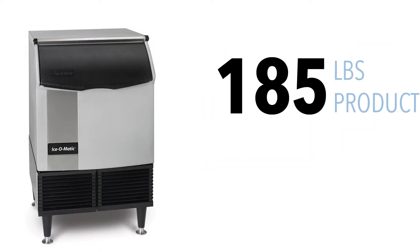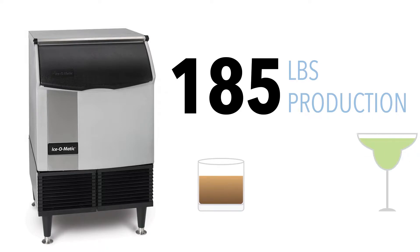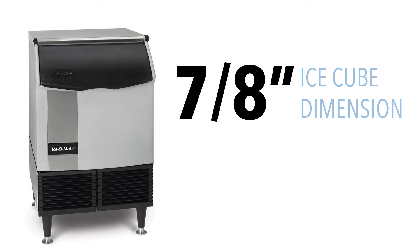Despite its small size, this ice machine can produce as much as 185 pounds of ice per day. The full-cube ice that this machine makes is a good choice for serving liquor on the rocks as well as cocktails and soft drinks. The cube's 7/8-inch dimensions make it slow to melt, so it won't water down drinks as quickly as smaller ice cubes.